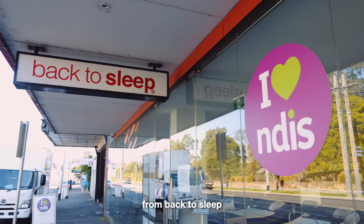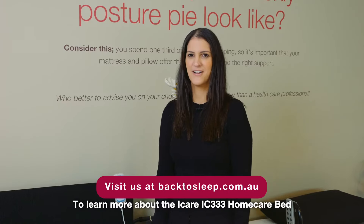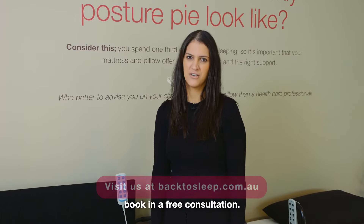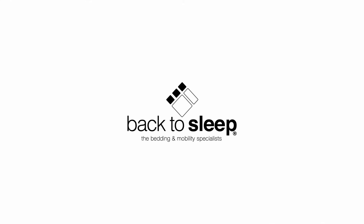It's now available 25% off from Back to Sleep. To learn more about the IC333 Home Care bed, visit our website or book in a free consultation. We'll see you next time.